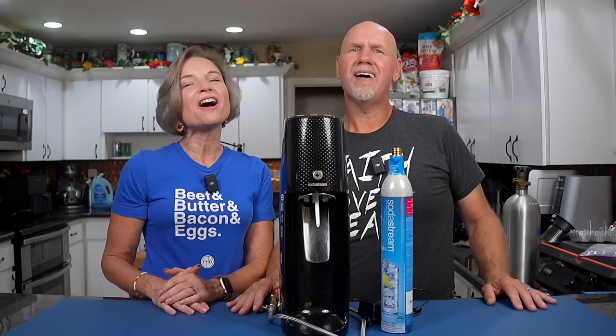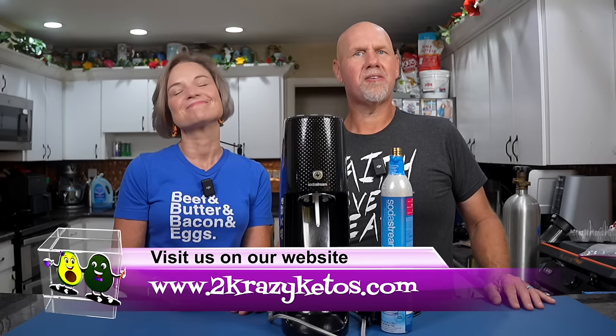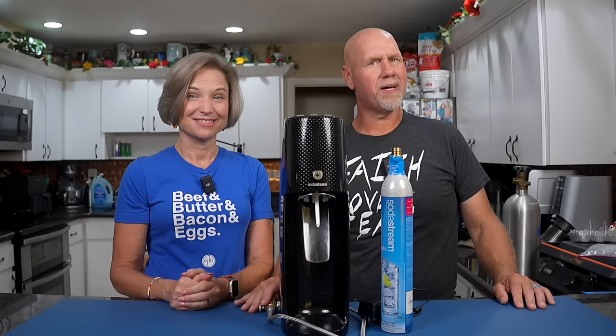Hey, what's up family! I'm Rachel and I'm Joe and we are Two Crazy Ketos. If you're new to our channel, welcome. Here on Two Crazy Ketos we do different things like recipe videos and product reviews. We talk about various keto topics and every Monday we go live on Keto Beyond the Couch. You can find us on Facebook, Instagram, and Twitter.